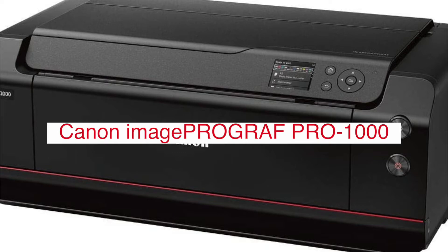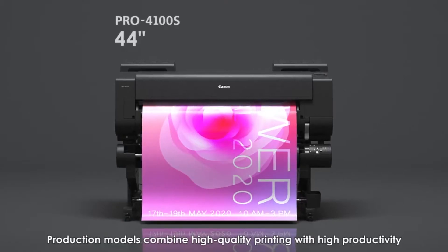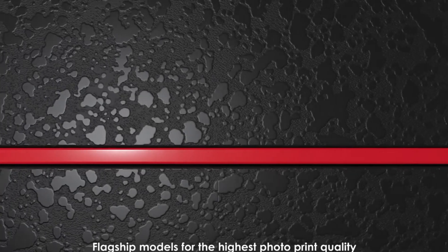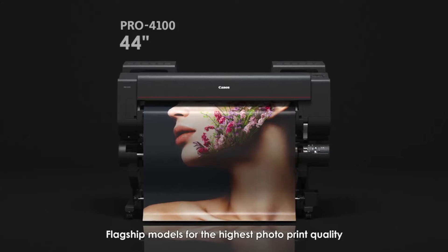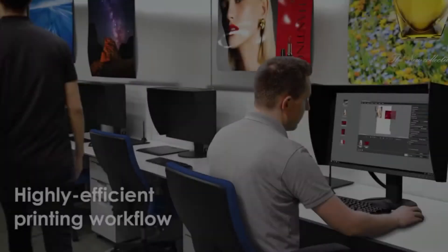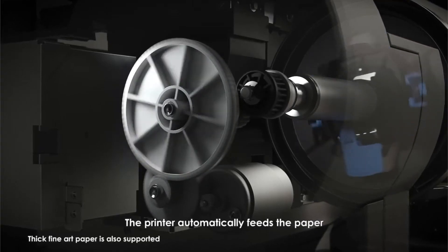Let me know in the comments. The Canon ImageProGraph PRO 1000 Professional Photographic Inkjet Printer is a 17-inch wide format printer designed for professional photographers and graphic artists. It uses Lucia PRO 11 color inks to produce stunning prints with incredible detail and clarity. The PRO 1000 also features a new 1.28-inch wide color gamma LCD display, which makes it easy to preview and edit your prints before sending them to the printer.